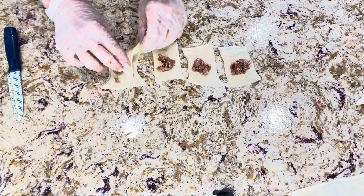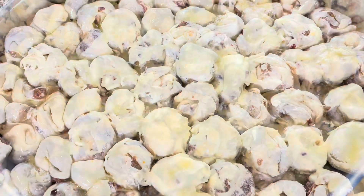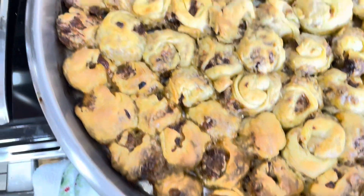Then I brushed them with melted butter. Preheat your oven to 350°F and bake for about 45 minutes until they are golden brown.